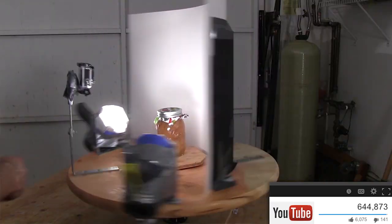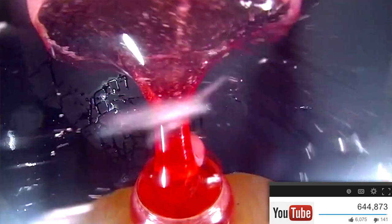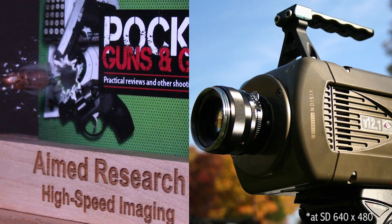A couple months ago I took a GoPro camera and attached it to a spinning ceiling fan to create a ghetto bullet time matrix effect. The problem with that is that the GoPro only shoots at 240 frames per second. To fix that, my buddies at AIM Research let me borrow their Phantom high-speed camera, which shoots up to 20,000 frames per second. The problem is the camera is just too heavy and expensive to spin around like we did with the GoPro.